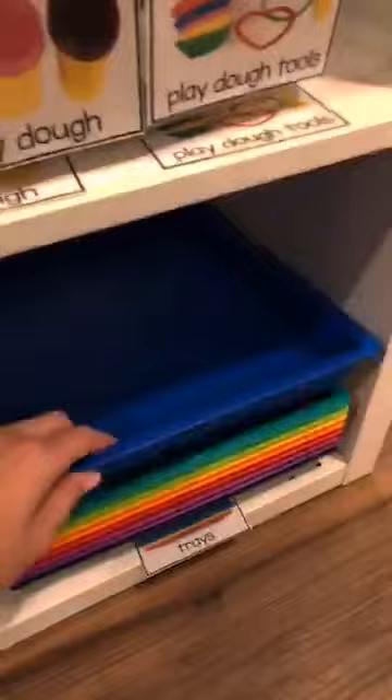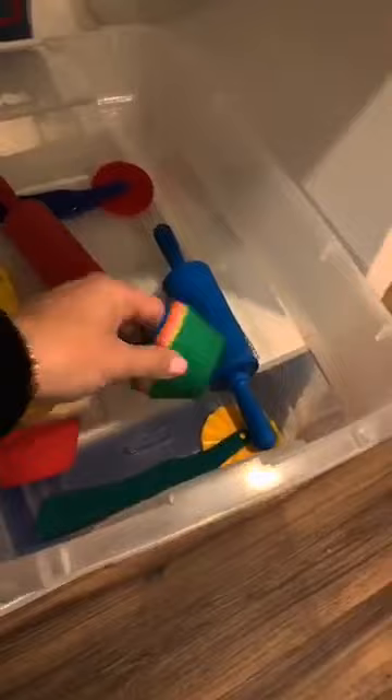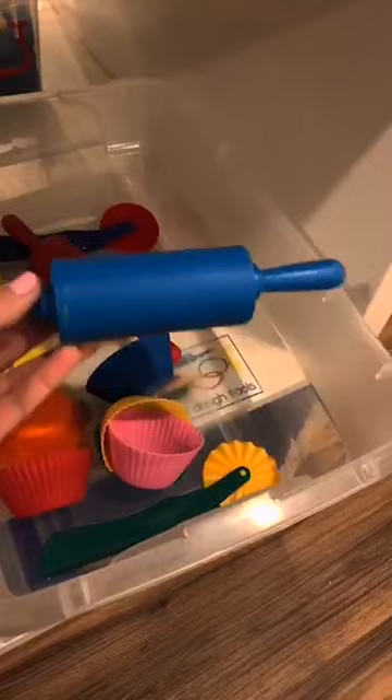I also have Target dollar spot trays - they're bigger and you can get them at Lakeshore too. They're great for stuff that needs a lip so things don't fall out, and they're great for bigger projects. I have a bucket of Play-Doh supplies - silicone cupcake molds from Walmart that kids love for Play-Doh, and tiny rolling pins from Walmart that fit on the trays perfectly. And then tissues - gotta have tissues.